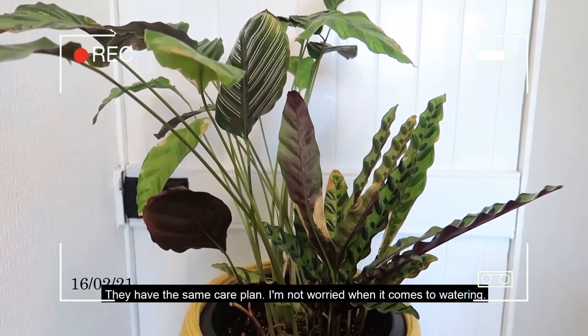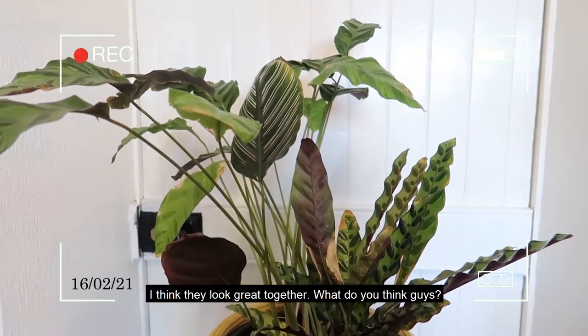Here they are. They have the same care as the other plants so I'm not worried when it comes to watering, and I think they look great together. If you remember, I transferred three of my prayer plants into one pot as they were struggling during the winter — their leaves were getting crispy and not looking great at all. Well, they are getting worse and worse.